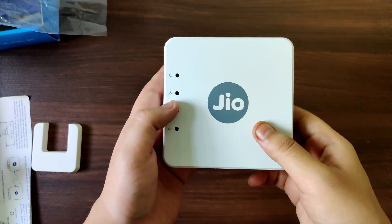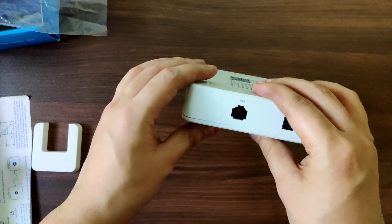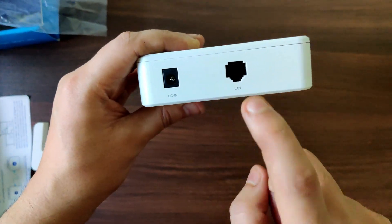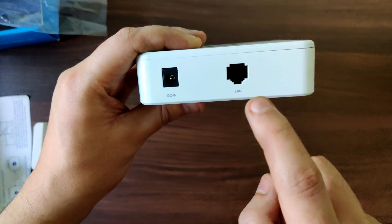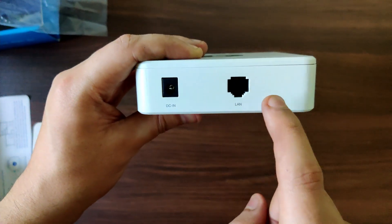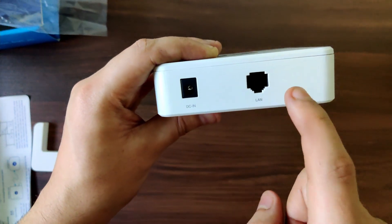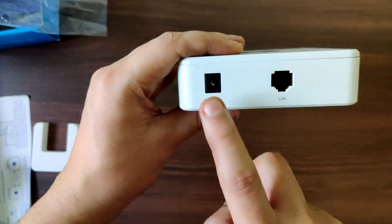This is the extender. Let's go over what ports are available. You have a LAN port which acts as an input, so you can connect the actual router to this extender via LAN or via Wi-Fi. The preferred method is LAN so that the speed to the extender is not limited, as it would be if connected via Wi-Fi.